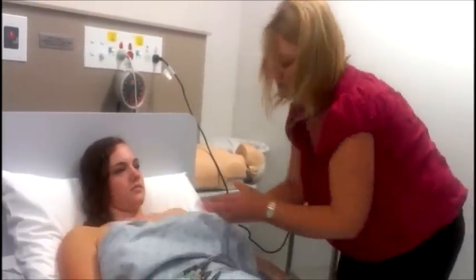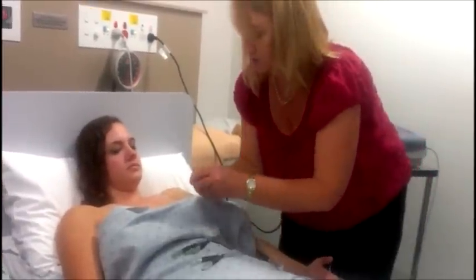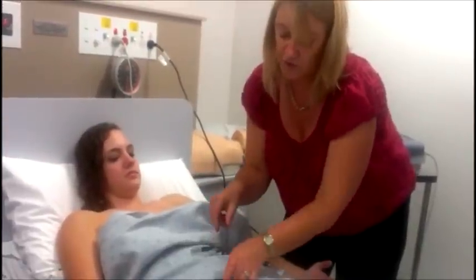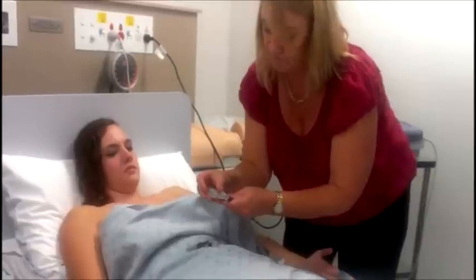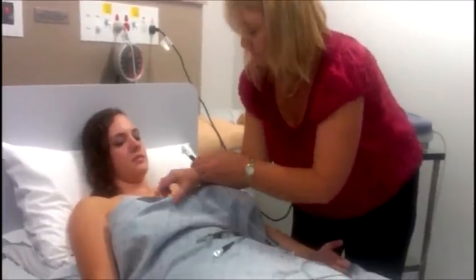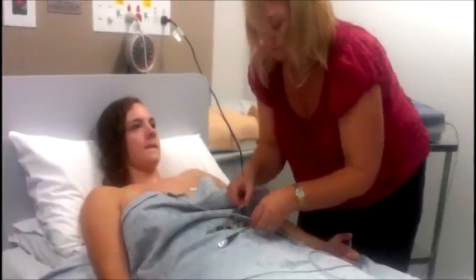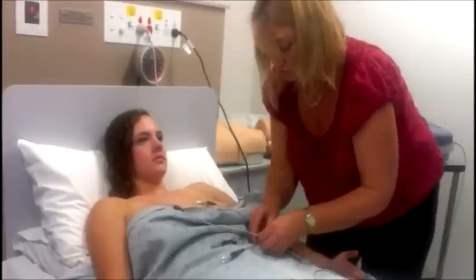When you're doing the chest leads, only expose the patient for as little time as possible. The leads are numbered — do those three together and then those three together.